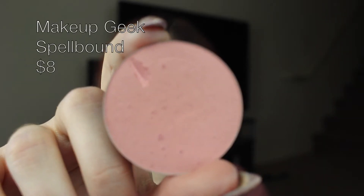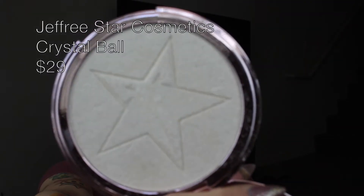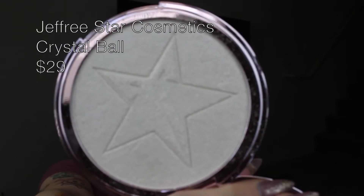Using my Morphe M530, I'm dipping into Spellbound by Makeup Geek. I'm just going to pop this on my cheeks so I don't look like I have no color on my face at all. Using my M510 and Jeffree Star's Crystal Ball, I'm going to highlight the cheekbones — it has a good pinky undertone to it, which is going to complement my eyes really nicely — and also my nose and the Cupid's bow.